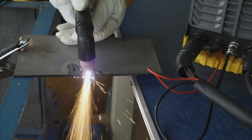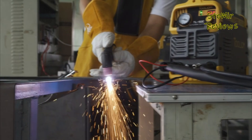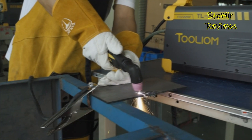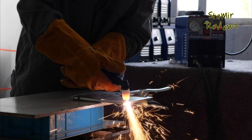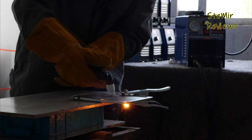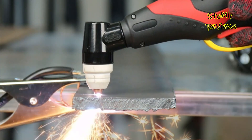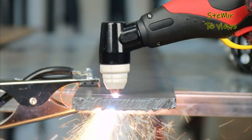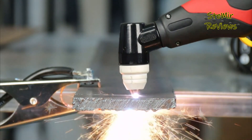Plasma cutters are versatile and efficient tools used in metalworking and fabrication industries to precisely and swiftly cut through various conductive materials. These devices generate a high-temperature plasma arc, which is a superheated, electrically conductive gas, typically a combination of ionized gases like nitrogen, argon, or compressed air. The plasma arc reaches temperatures of up to 30,000 degrees Fahrenheit (16,650 degrees Celsius), enabling it to melt and sever metals with ease.